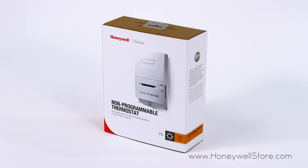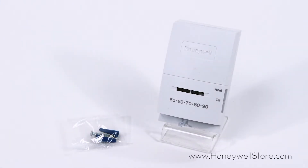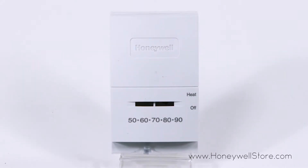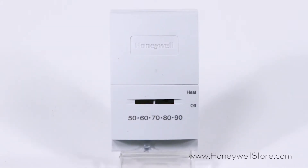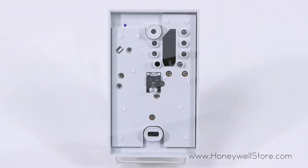The Honeywell's standard millivolt heat manual thermostat combines the best elements of accessibility and dependability. This easy to use and easy to install thermostat is compatible with heat systems and features a quiet switching function with precise temperature control.